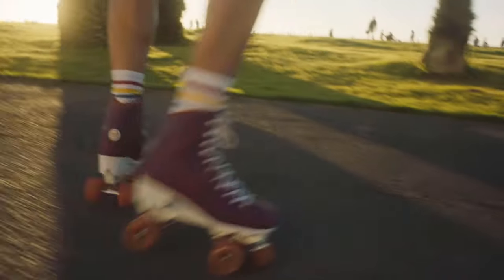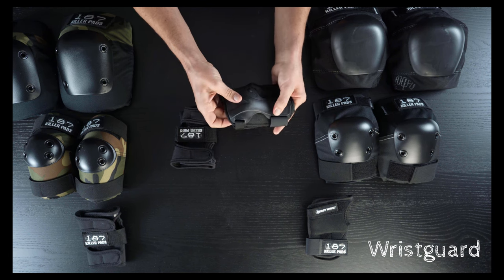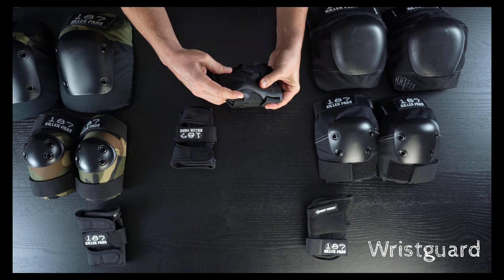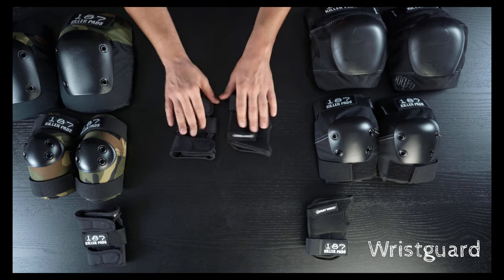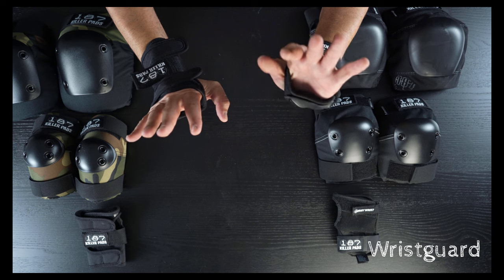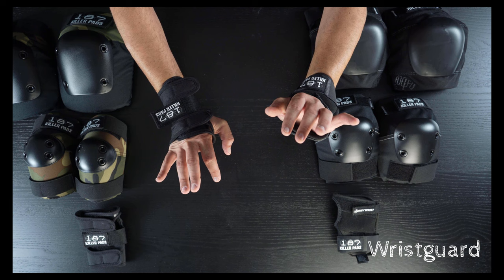Starting with this slip-on wrist guard, it's got a wide, more flexible palm guard with a splint on one side and no splint on the back side. While this is definitely a sacrifice in protection, it gives the benefit of hand articulation and dexterity while still protecting a lot of the palm.